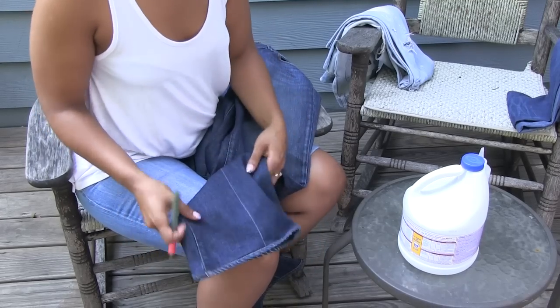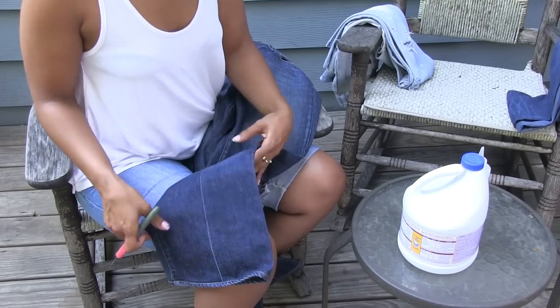Hey, it's your girl PW giving you the know-how on the fashion how-to. You can tell by my getup — I'm about to show you how to make your work jeans look old. It's my specialty, so let's hop to it. These jeans don't quite come out the way I like, so let me show you how to fix that.